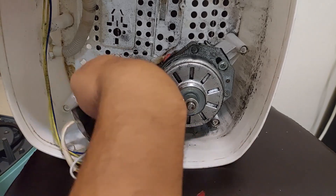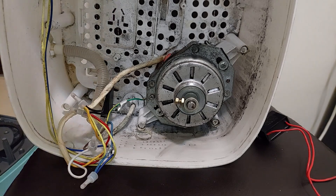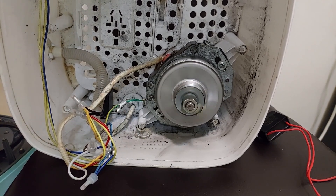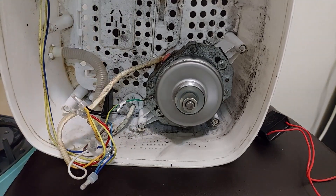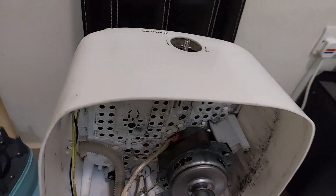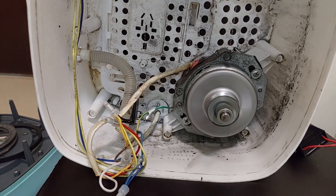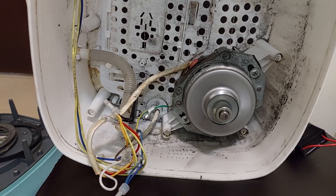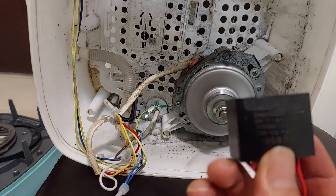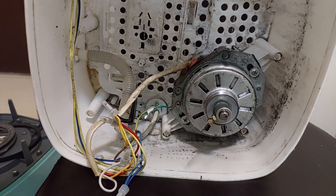I've already installed the new capacitor. This is the old capacitor. Let's plug it into the power and run the timer. The motor is working now after replacing the capacitor. Let's install all the parts back together.